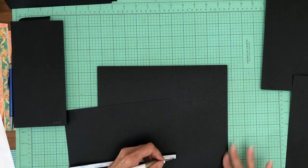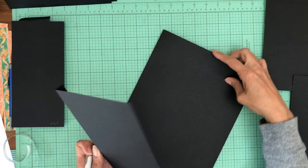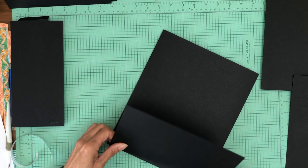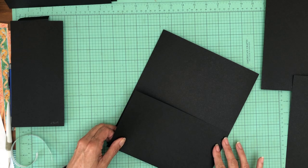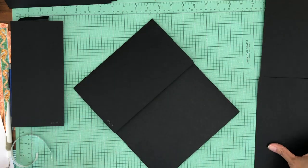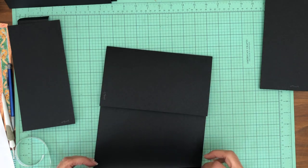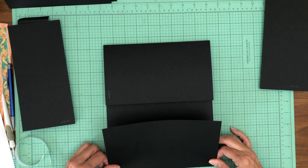We're going to mount these right flush with the edge of the pocket page. You'll see they don't join in the middle and that's on purpose — by design. So we've got this nice little gap here in the middle.